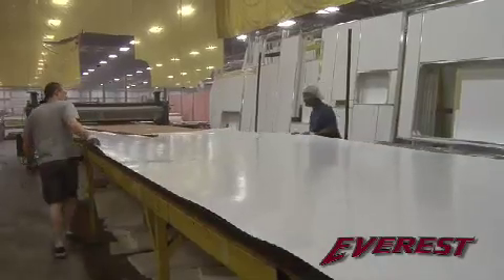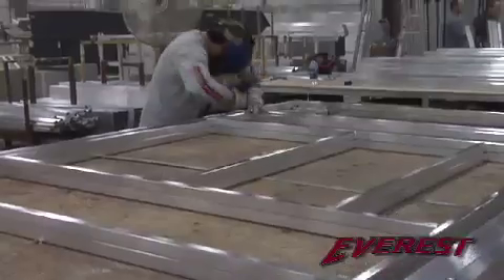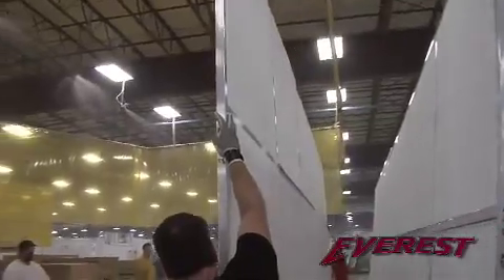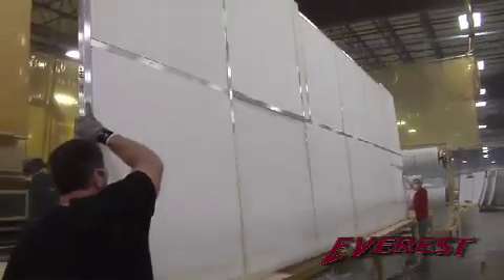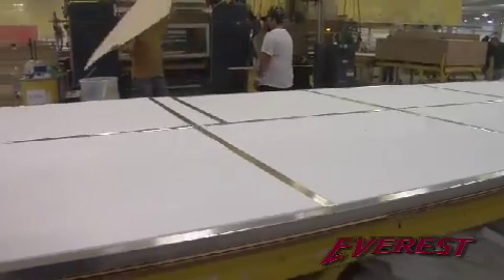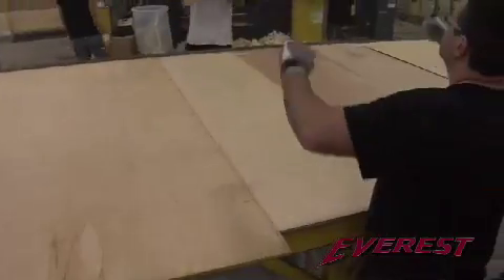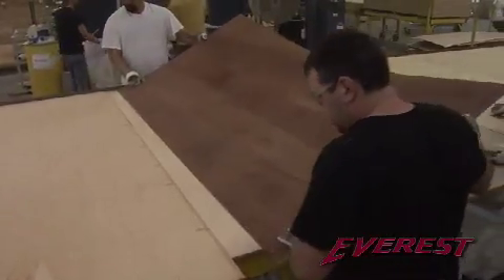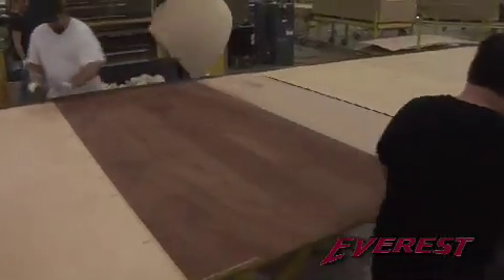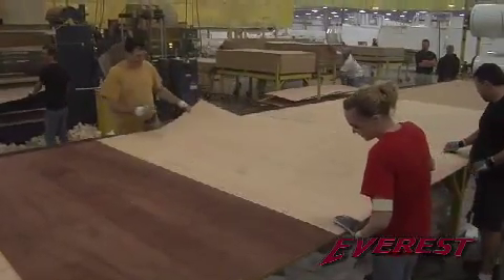At Everest, they use an R11 laminated fiberglass sidewall with unmatched strength and structural integrity. Most manufacturers build their coaches with hollow-hung fiberglass walls. At Everest, they use solid block foam insulation, which reinforces the wall. They don't skimp on the Luan either. In fact, they double what the competition uses. The extra layers make the wall flatter and smoother while getting rid of those ugly stud lines that you find in other manufacturers.